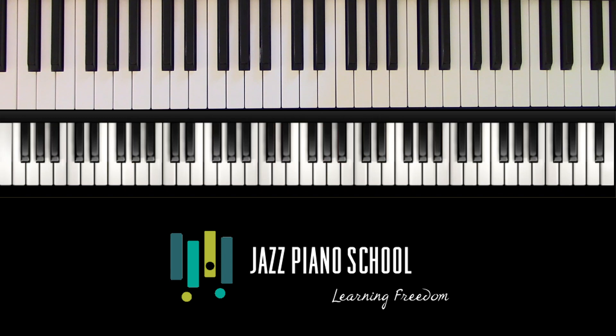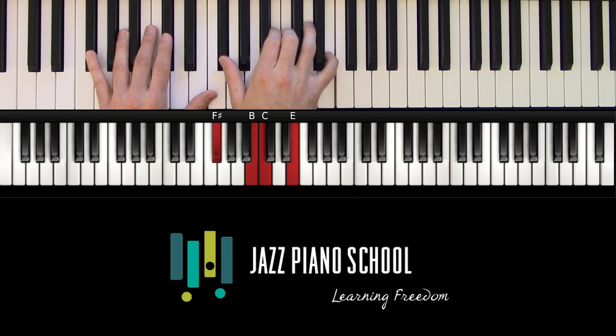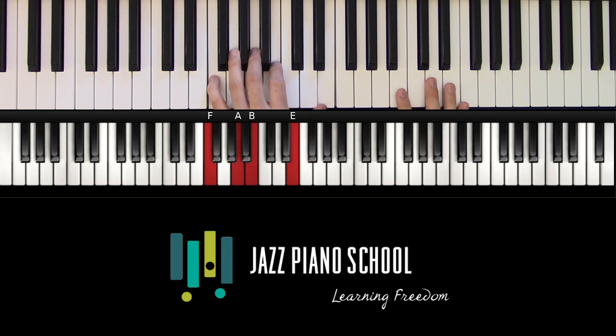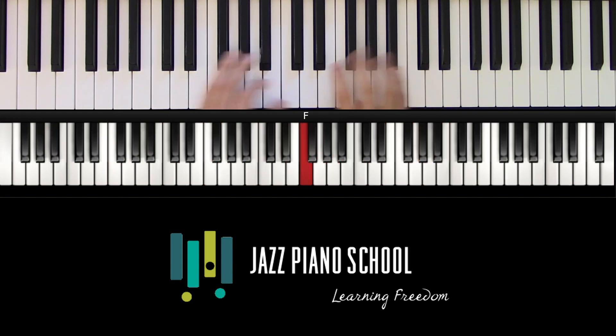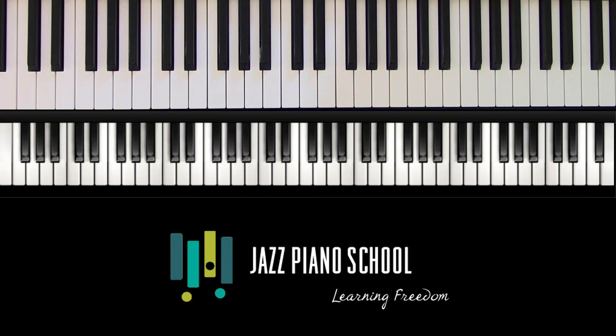Here's what it'll sound like if I improvise using some of the shapes we talked about, and then going further to use some pentatonic chords over the shape. Here we go.